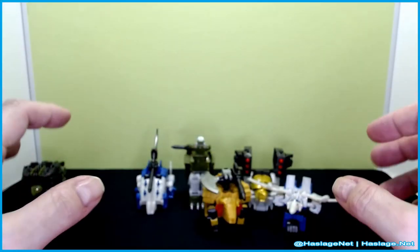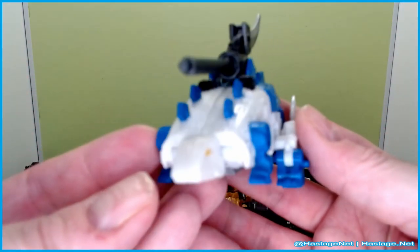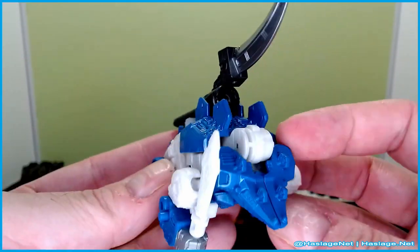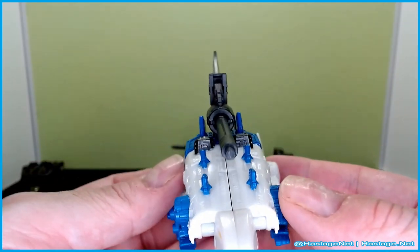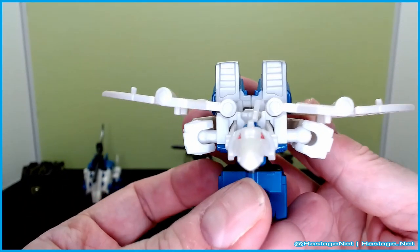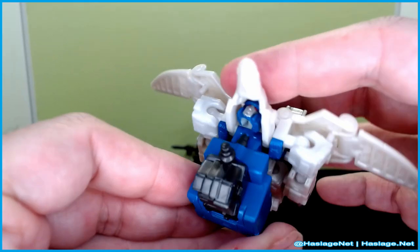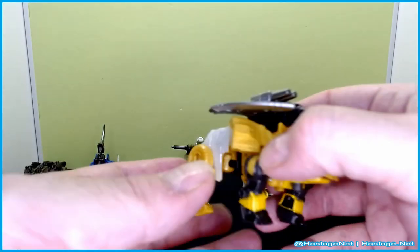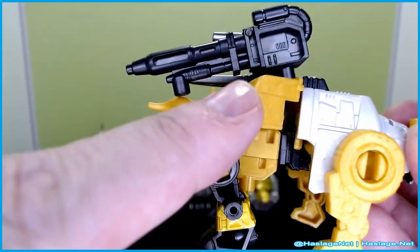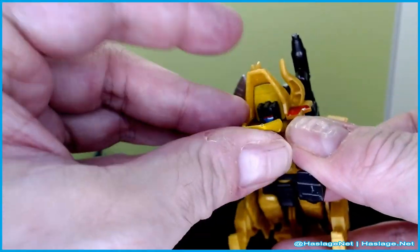I don't know the individual names of these guys — I may have watched the series once but didn't memorize the characters. Here is the stegosaurus; I have him holding a sword. I couldn't get it to latch in anywhere, so I just placed it there. He has half of the axle piece, so pretty good. Then we get to the pteradon — he's basically a white Swoop. He has a fist with additional articulation. Next is the triceratops, very nice, with some of the guns.